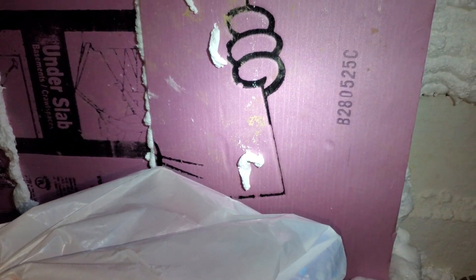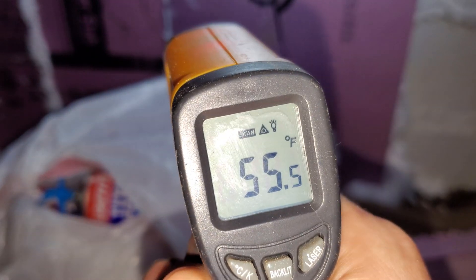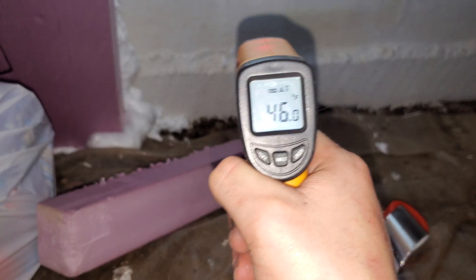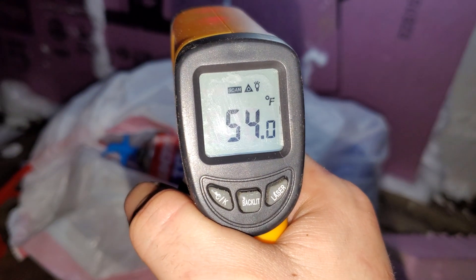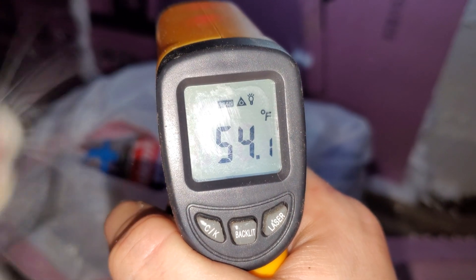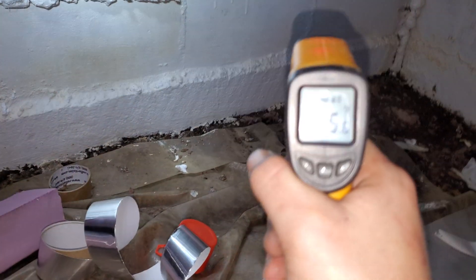I'll be adding some more in there. As you can see down there are my cut pieces, and then I just foam it up as I go. I have my laser temperature tool, and you can definitely tell the brick is way cooler — there's a 10-degree difference compared to the insulated part.